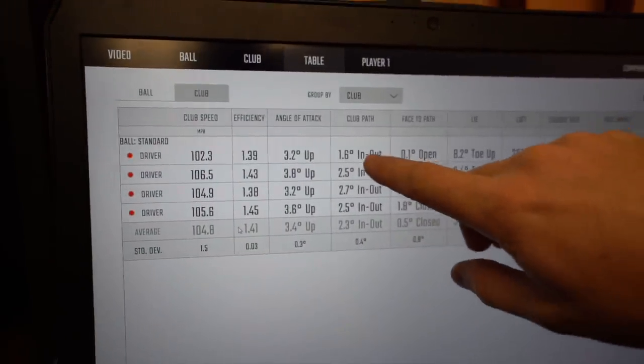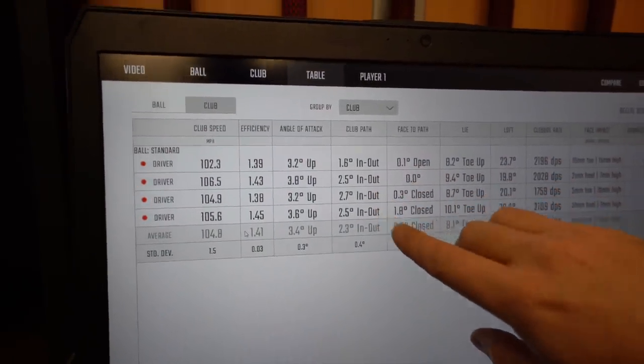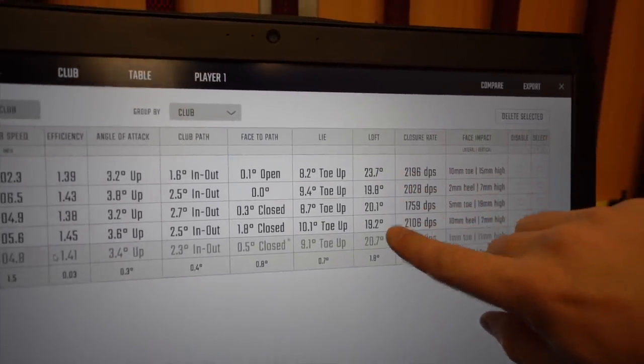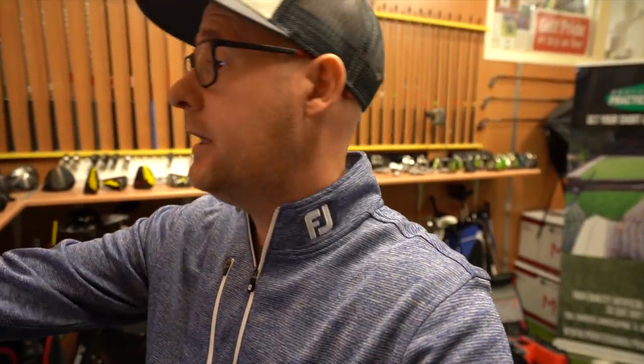Club path staying constant: into out 1.6, 2.5, 2.7, 2.3. Loft jumping, obviously: 23, 19, 20, 19. So obviously these are two different drivers — you can see this is the custom fit message. But for me, if you've got two identical players, one delivering 20 degrees of dynamic loft up to 23, the other being able to deliver 20s and 19s, everything else being equal, they're going to get a better smash and gain extra distance.